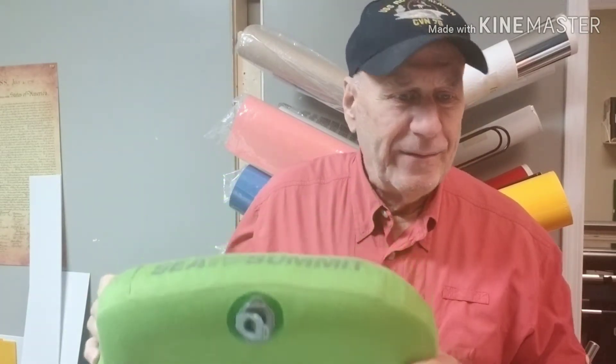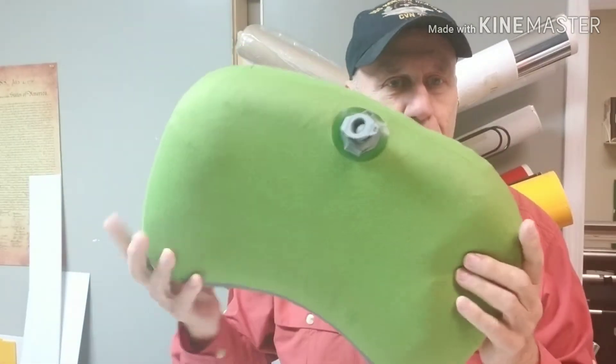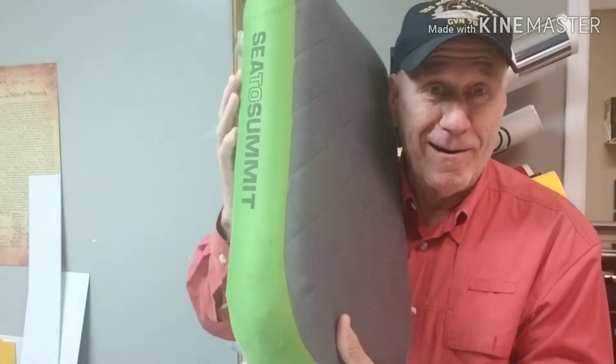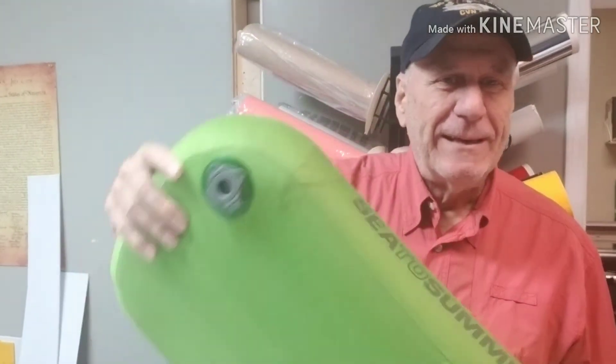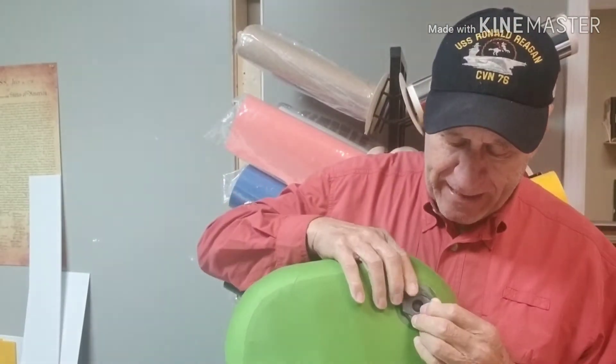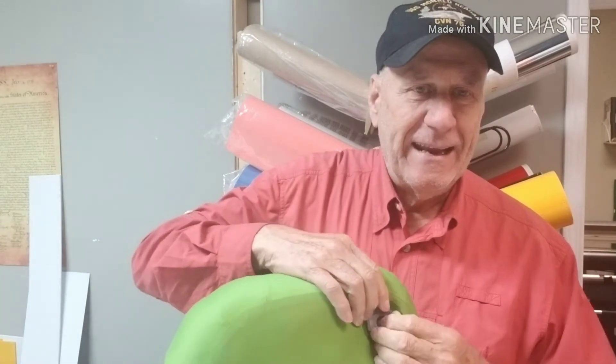I liked this large one so much that I invested in the deluxe model. It's the same thing except it's just bigger.